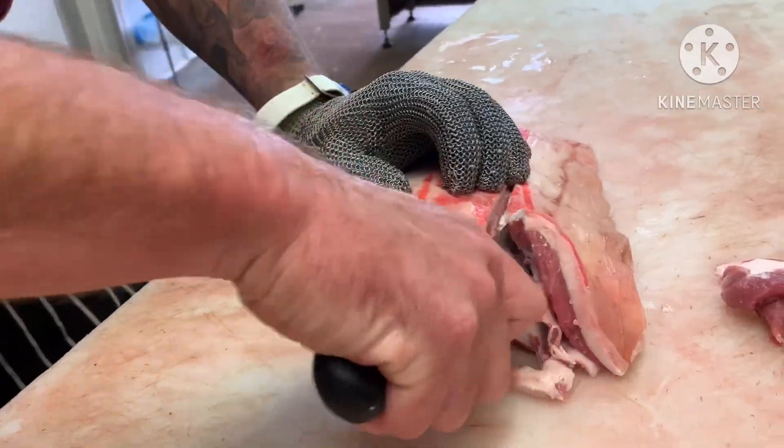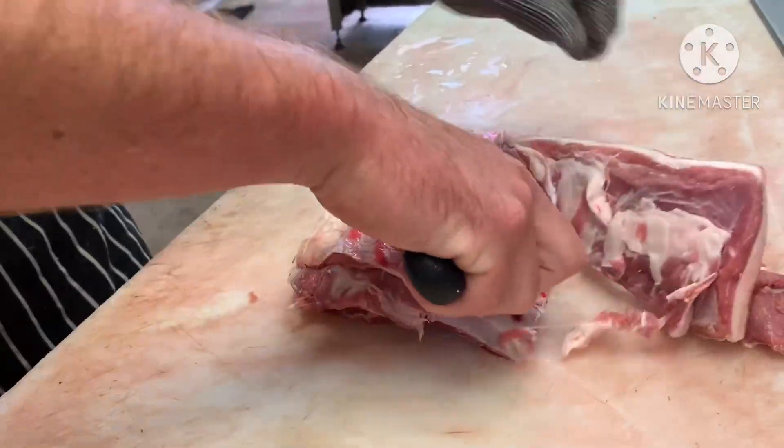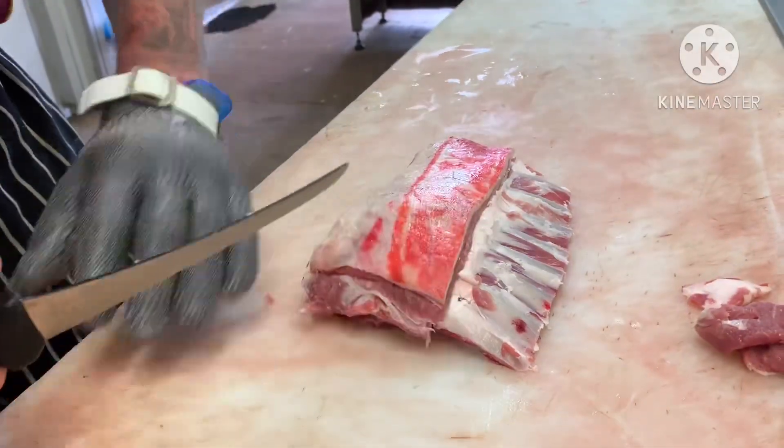I know I've got a glove on, but it's always good practice — just keep your fingers away from the direction you're cutting in. The bone's nice and clean.